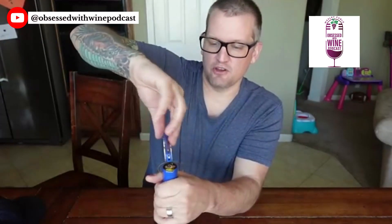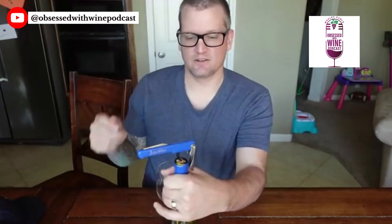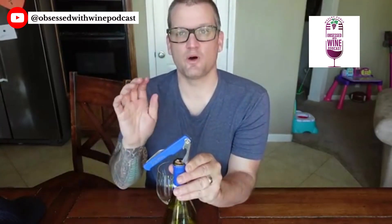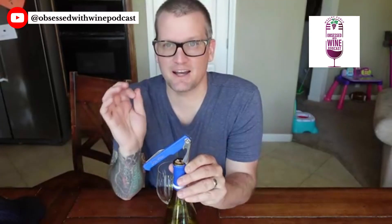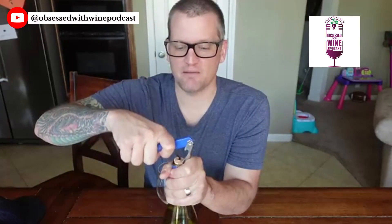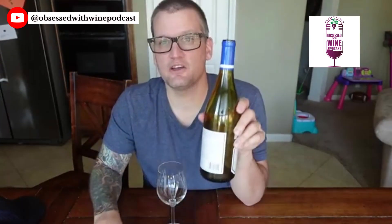Once you get it in there, you can just turn your corkscrew just like this, then put this on here. Now you want to be a little bit more gentle than you normally would when pulling the cork out, because you don't want to break the cork even further. Just real light pressure — and there you go, you got half of your cork out. Now you can just pour your wine and enjoy it.